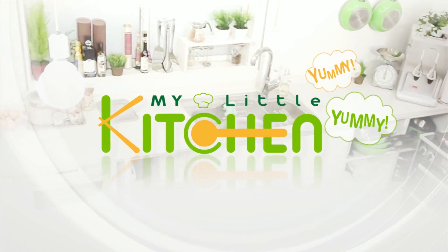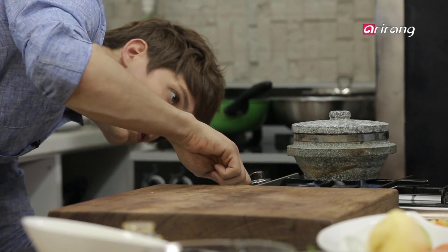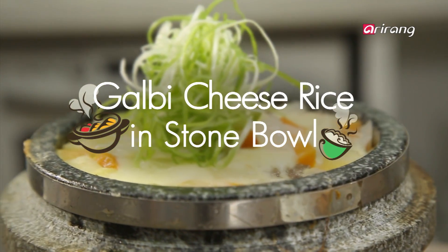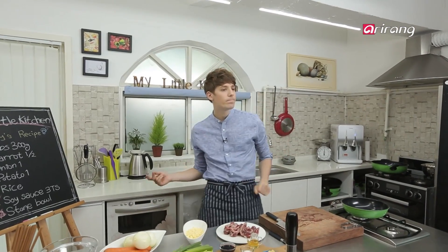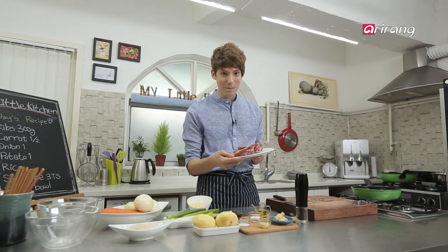Yummy yummy! Right here, above the waist are the ribs. In Korean they are called GALBI. So we will be using this delicious GALBI to make a DORSOT CHEESE GALBIBAP.